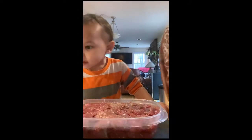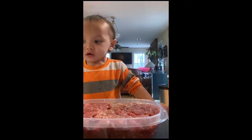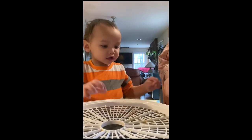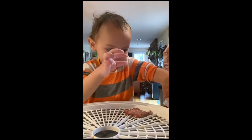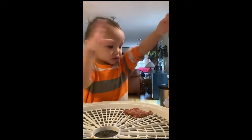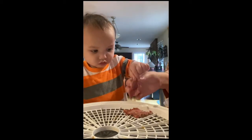It smells good. He likes the smell of it. Put the tea in here, okay? Remember Mommy said — put it in here. No! Here. No!